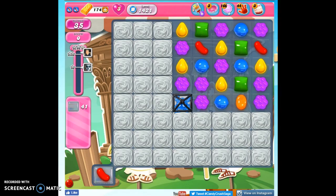Hi friends, this is Susie, your Candy Crush Guru, here to help you solve the puzzle of level 1421, where we have 35 moves to clear out 41 jelly and reach 185,000 points.